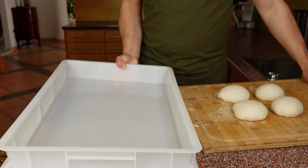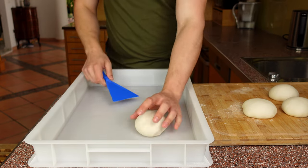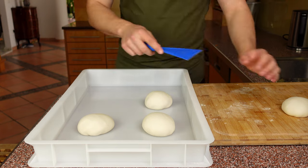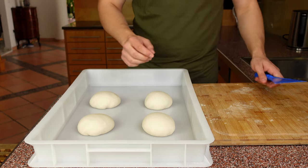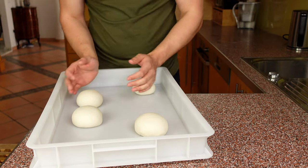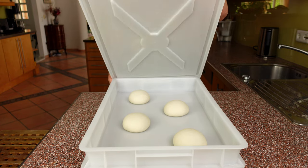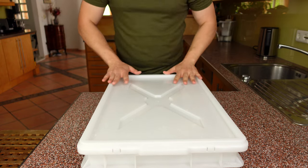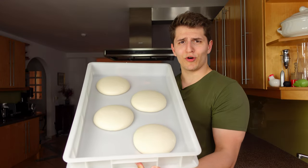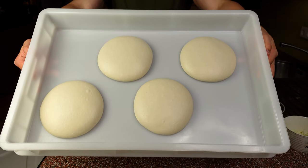Now that the dough balls are done, transfer them to a pizza ball box. If you don't have one, you can also use an ordinary baking tray with some cling film — just make sure it is sealed airtight, because otherwise the dough will form a skin that is really unappealing and hard to work with later. Now let this dough rest for about six to eight hours at room temperature. After eight hours the dough has risen very nicely and the shape is still perfectly intact.